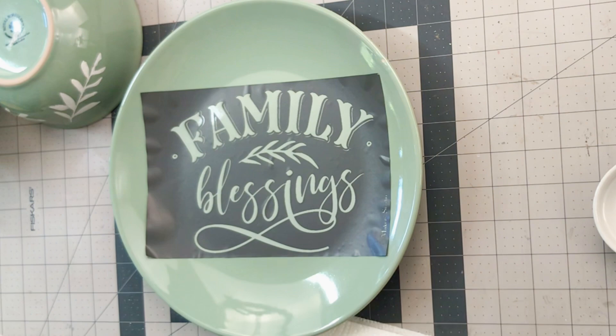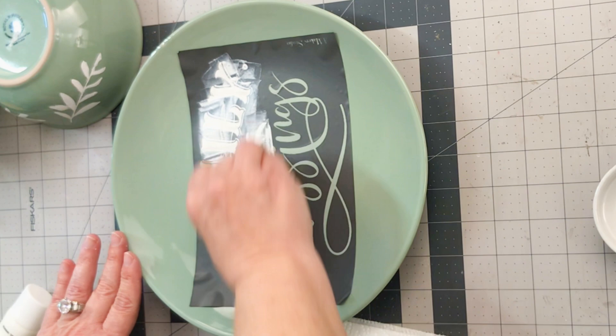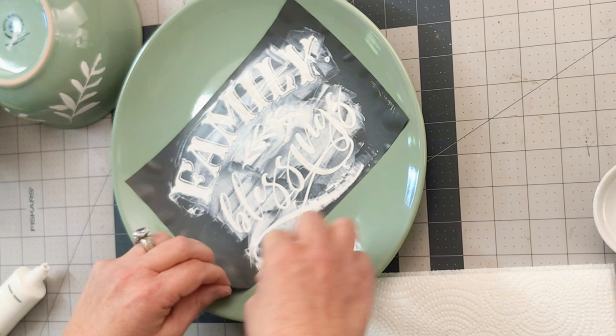I'm using that white ceramic no-bake paint from Maker Studio, and I'm trying to apply a single stroke or so on each piece of the stencil. I'm a little heavy-handed and I like to make sure that I have paint in all of the grooves of the open part of the stencil. Hopefully you can do this in one swipe without going over and over it — that will give you the best results.